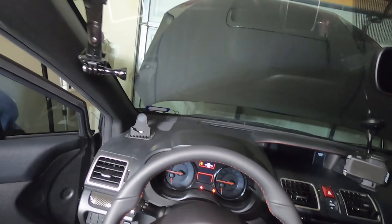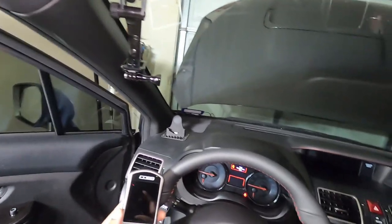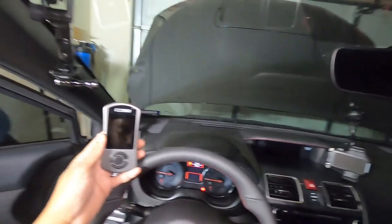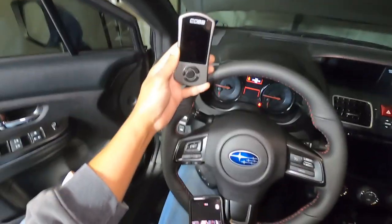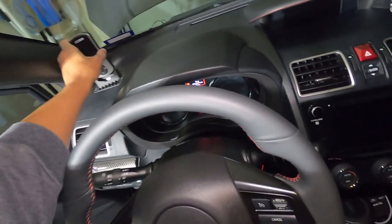So now that we got that part done, let's see if we can get through marrying this thing to the car. I've already updated the firmware and downloaded the tune from MA Performance, so it's already on here. Now all we got to do is plug this thing in, plug it into this, put it in this cradle, and let's see what happens from there.